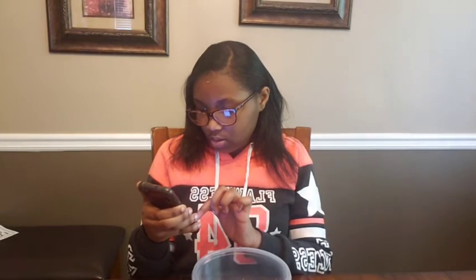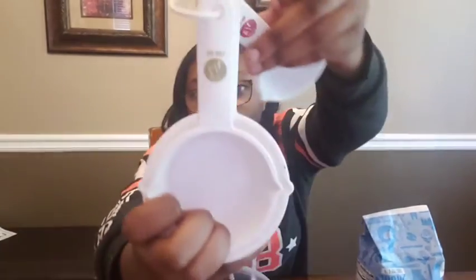The first step: we're going to get one half cup of sugar. This is our sugar here, and we're going to put one half cup into this clear bowl.